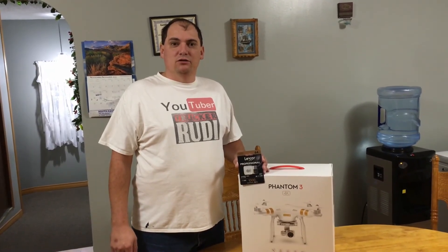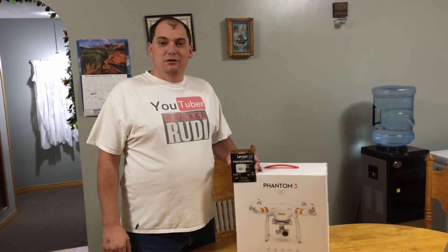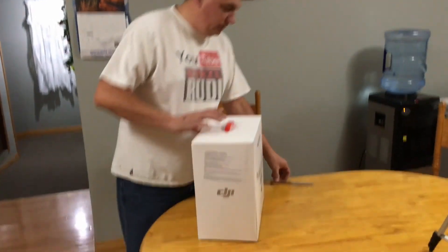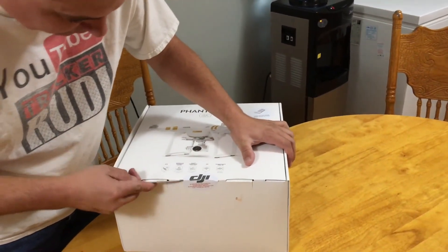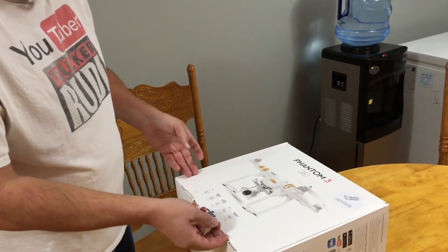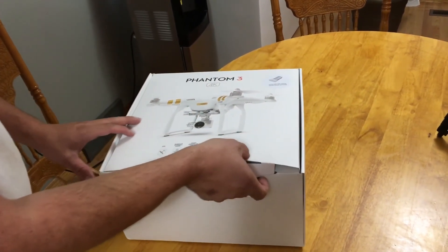Hey guys, welcome to my new channel! I'm going to try and do some tech videos for you. What we've got here today is our Phantom 3 — we just got it. They had it on sale and we got a nice professional memory card with it. So we're going to do an unboxing. We already got our knife out here and we're going to cut this open and see what's inside. I'm really excited to finally get this — it's been a long time coming.